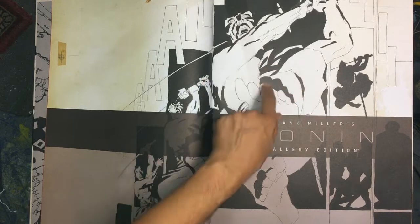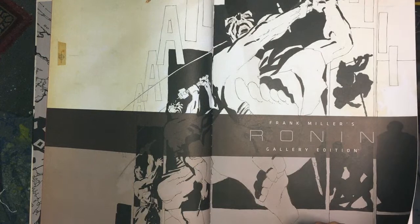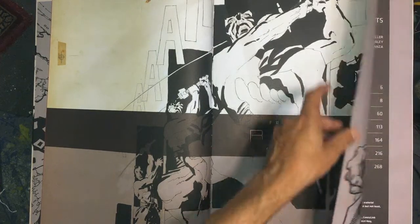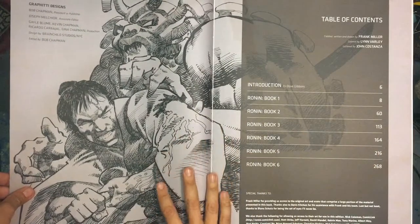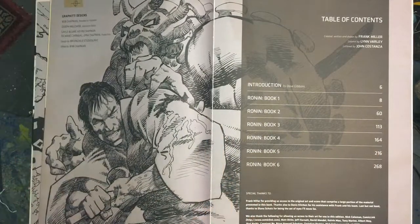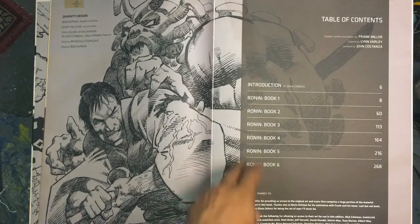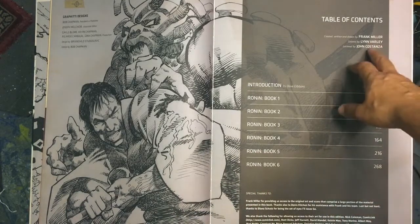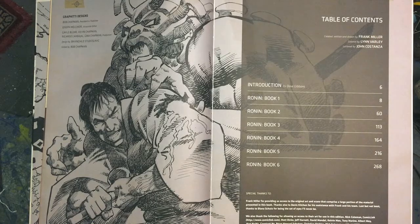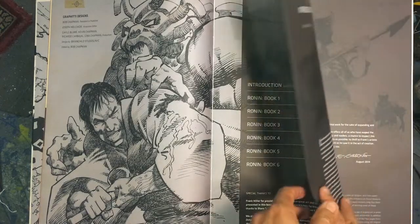This table of contents page — this double spread — is actually a page in the story. We're going to get to that for sure. It's a six-part story. This has the whole stinking thing. This was colored by Lynn Varley, his wife at the time. So we're going to just jam on through this.